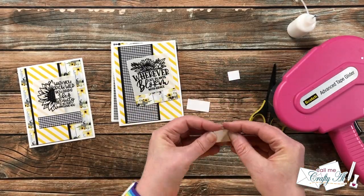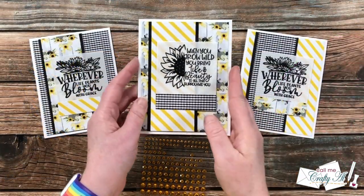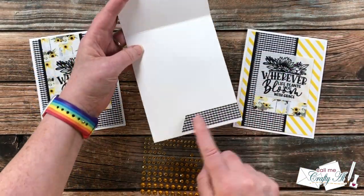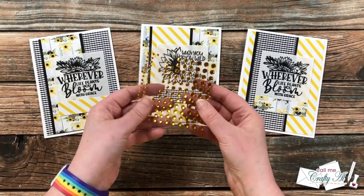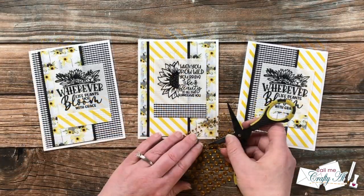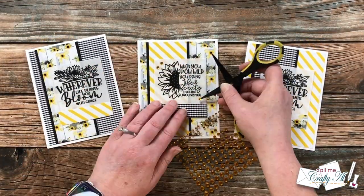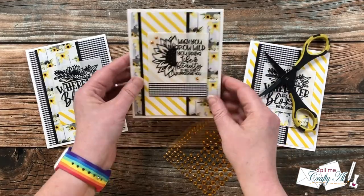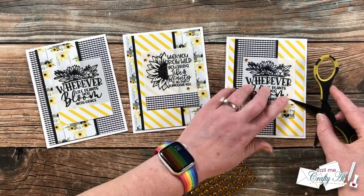I added the other two sentiments to the card fronts before moving on. Off camera I added the scraps to the inside of the card, cutting one of the sides at an angle. I also chose some golden yellow gems — three for each card — and added them around the stamped focal point. Here are some close-up looks at the finished cards.